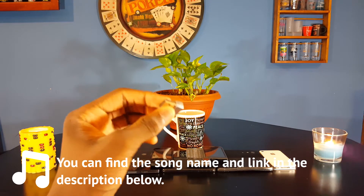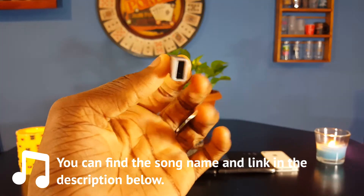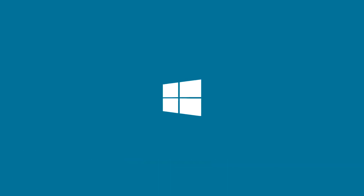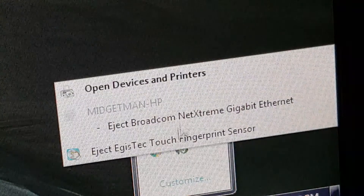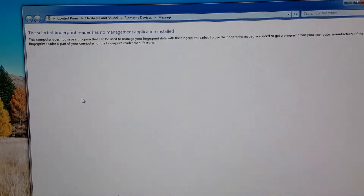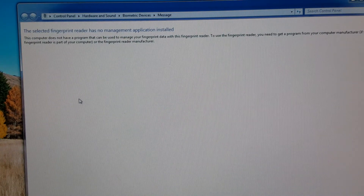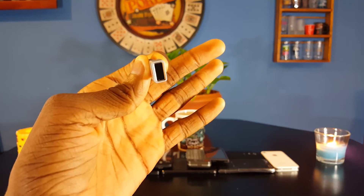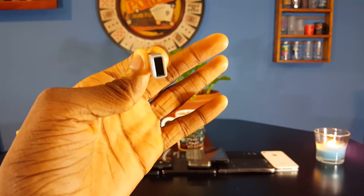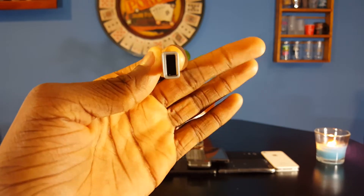That's where we're going to start in this video — it's Windows Hello. It doesn't work with Windows 7, Windows 8, or Windows 8.1; it only works with Windows 10. I tried it with Windows 7 and no programs installed — it recognized the fingerprint scanner, but said there's no programs for it. It installed some programs on Windows 10, but not on Windows 7.